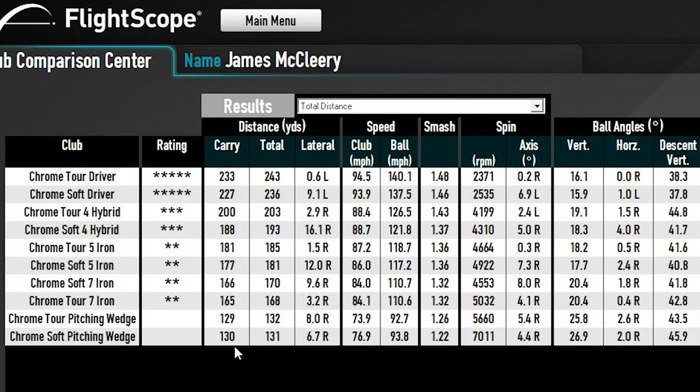I have a total of six shots per club. It's a tale of two golf balls in different clubs. Looking at the pitching wedge: the Chrome Tour only carried 129 yards and went 132, while the Chrome Soft carried one yard longer but went one yard shorter — because it spun more. The Chrome Tour is supposed to be the low spin model, and it's holding true to form.